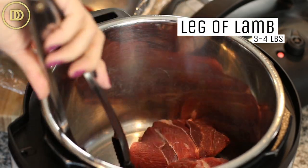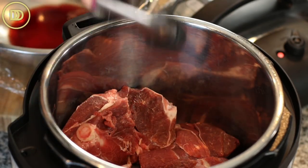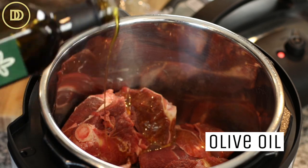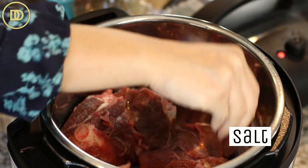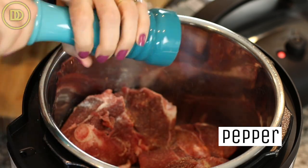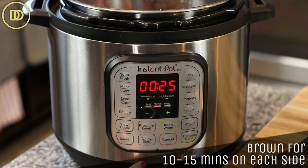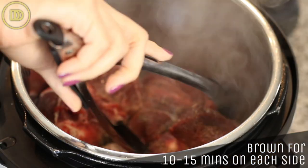I'm going to use my pressure cooker today because it makes things move so much faster. I'll put the lamb pieces in the pressure cooker, drizzle a little bit of olive oil on top, and season with salt and pepper. I'm just going to brown it for about 10–15 minutes on each side to get some color, which also helps deepen the flavor.